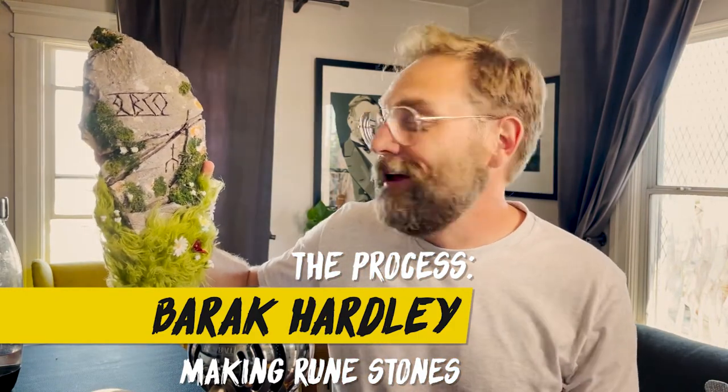Last week I made a video talking about the props that we made for our movie called Spell. And there were these magical rune stones in the movie and I was always jealous I didn't get to make one. So I made a miniature version of one. I'm going to show you exactly step by step how I did this and some of my philosophies on making and painting fake rocks.